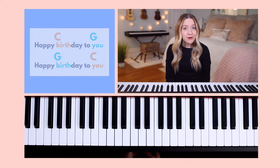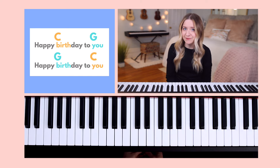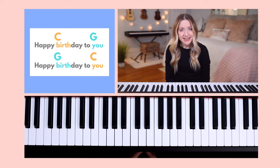For example, in Happy Birthday, we can see that there's a C above the word birthday. This means that you'll play a C major chord whenever singing the word birthday. You'll then play a G major chord when singing the word 'you.' On the second line, you can see that a G major chord will be played when singing the word birthday, and a C major chord will be played when singing the word 'you.'